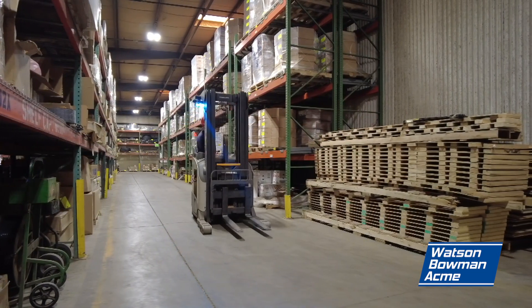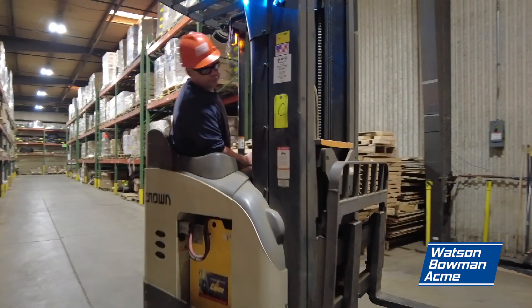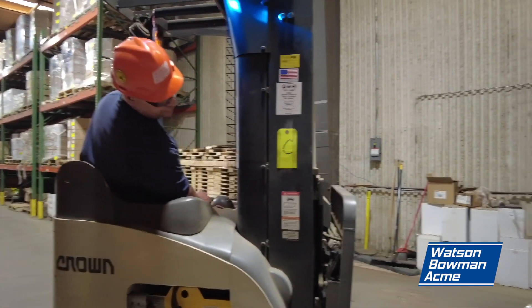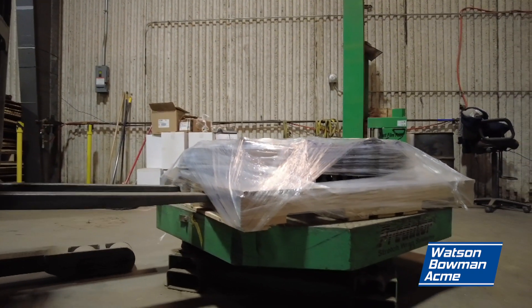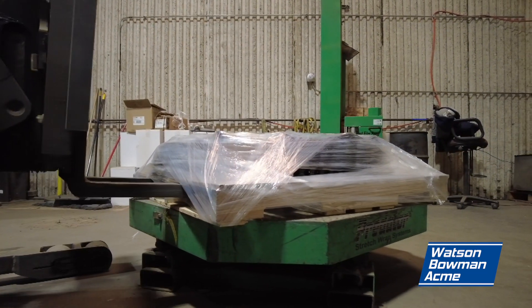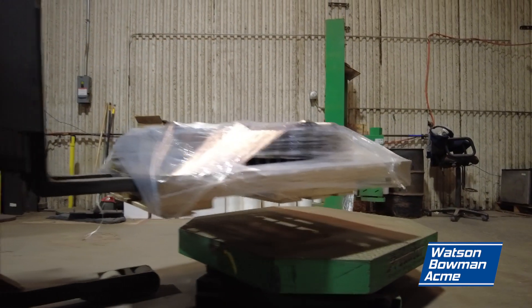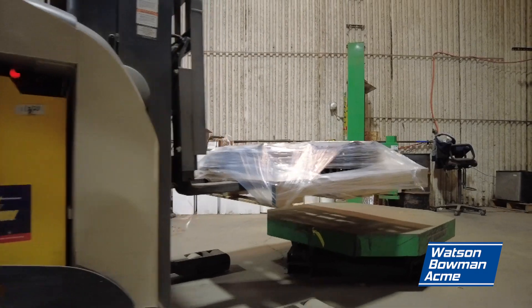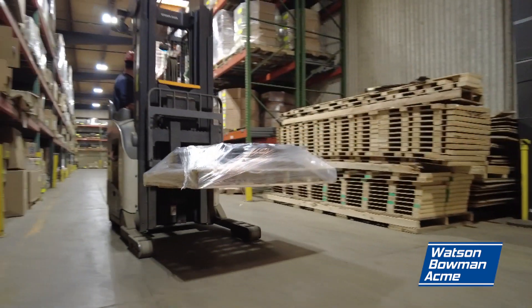Now you will take the finished shipment to stage in the shipping area. Watch where you are driving and go backwards for a clearer view. Honk the forklift's horn as you are rounding corners and other blind spots.